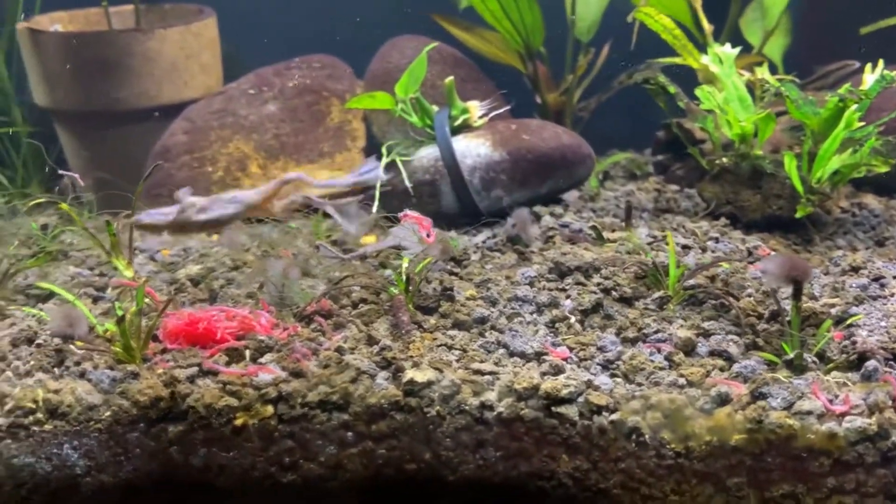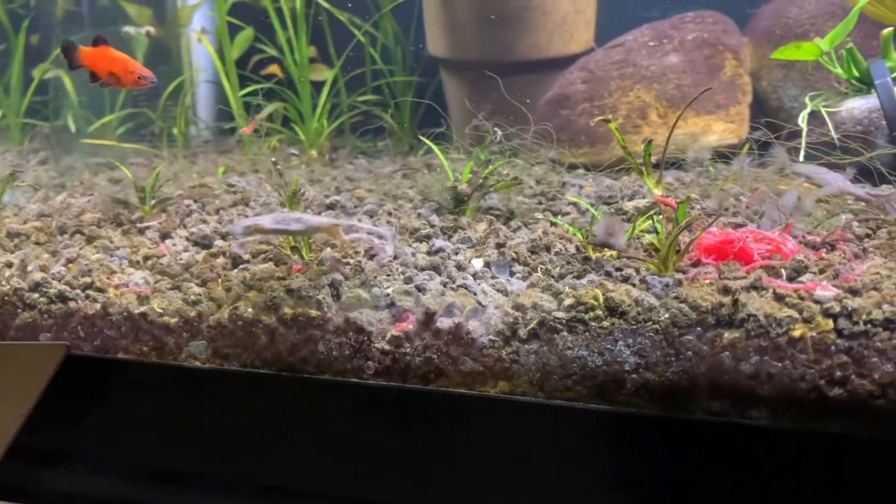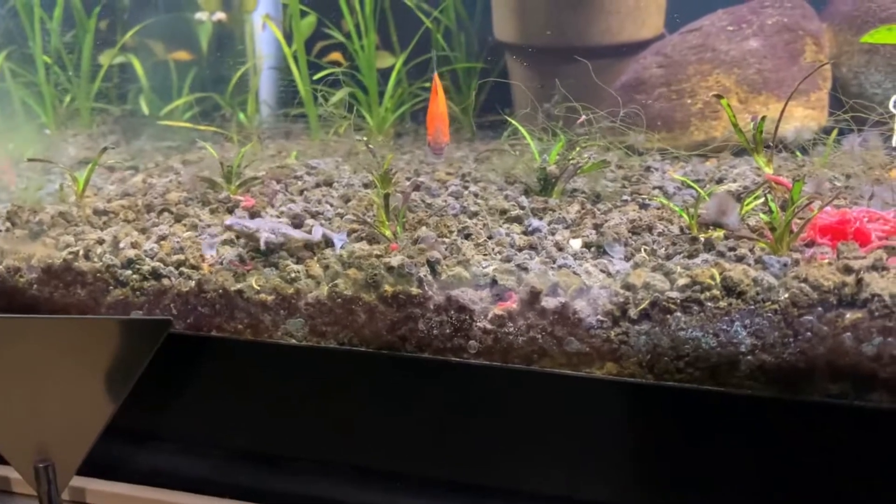For a while I was actually just hand feeding them or using some tweezers to feed them blood worms, and I'll show you that real quick — I'll go to that video.